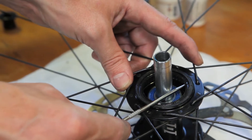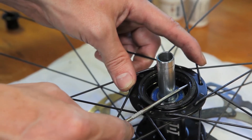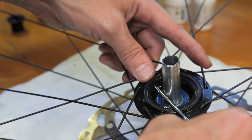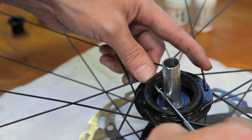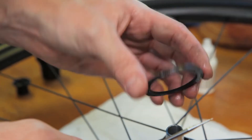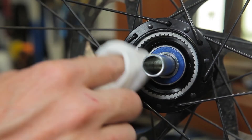The oil seal can now be removed. With the pick inserted completely underneath the oil seal, gently pry outward. You may need to do this from a few different positions on the seal. Be sure to take care when removing the seal, as keeping it intact is critical.